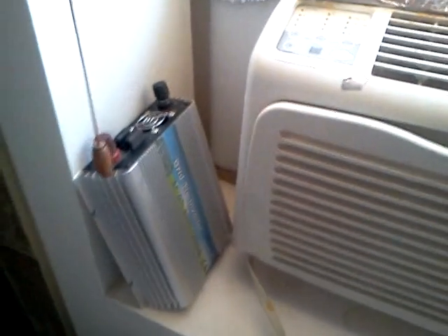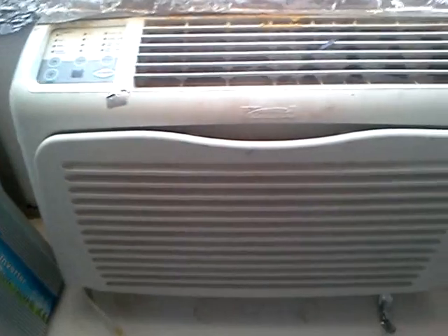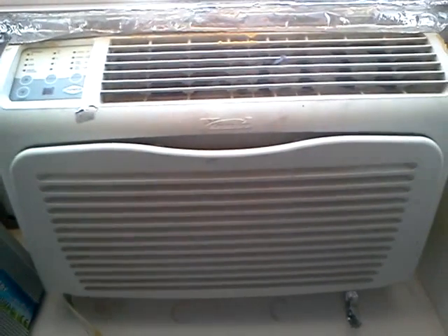Here's another update. People are asking about how I have this portable air conditioner solar powered.